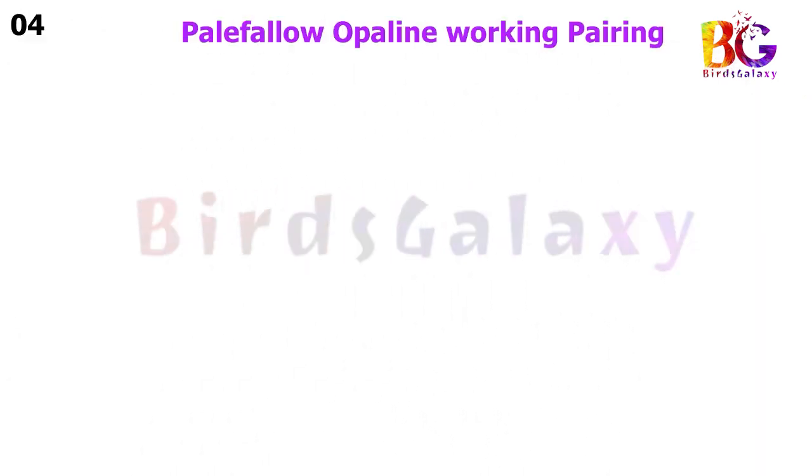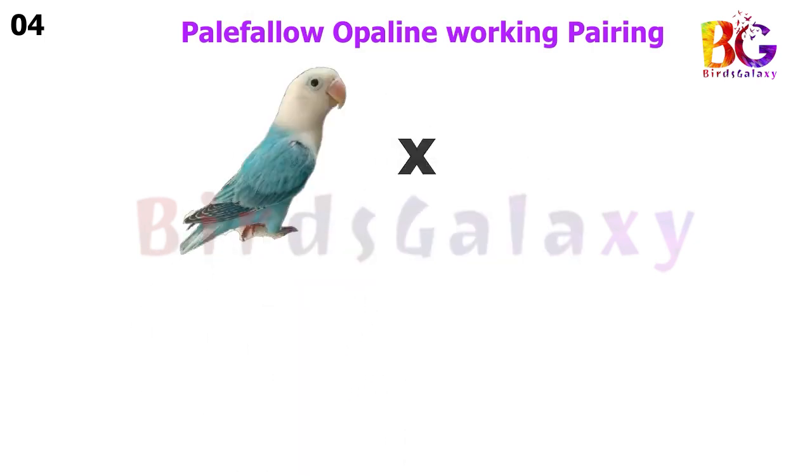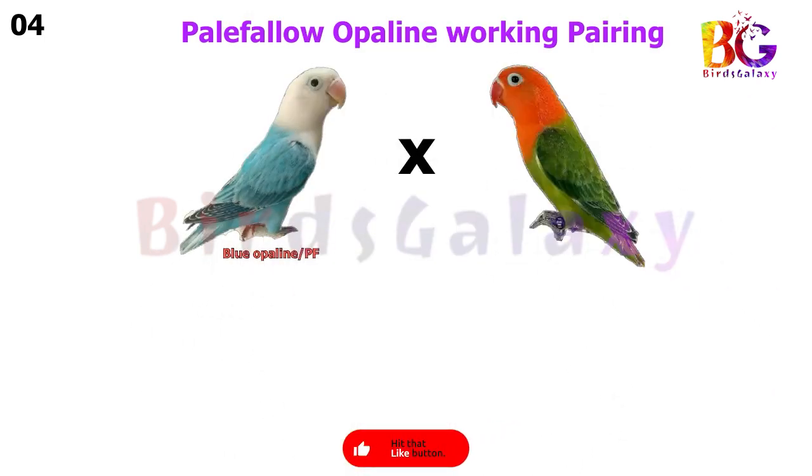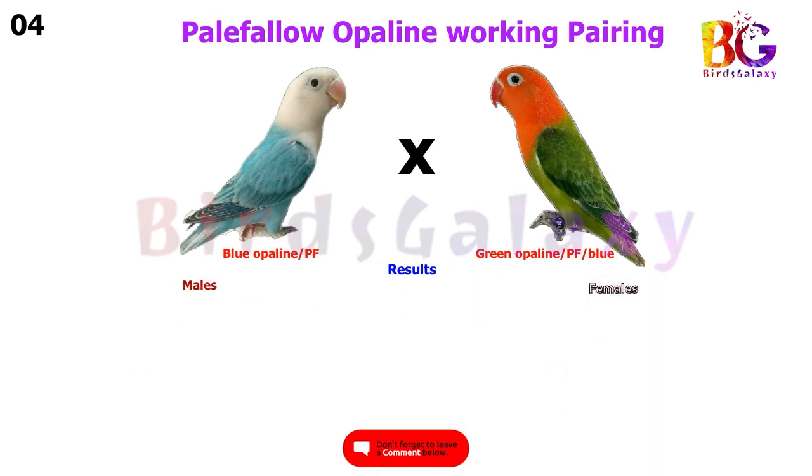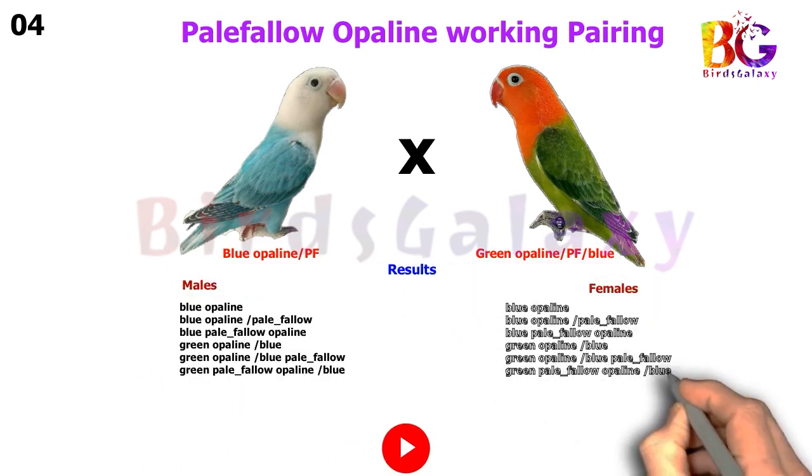In the next pairing, we pair up Blue Opaline Split Pale Fallow with Green Opaline Split Pale Fallow Split Blue, and from this pairing you will get six types of results on both sides.